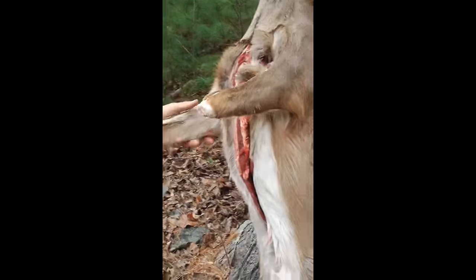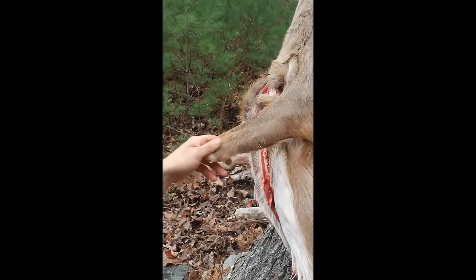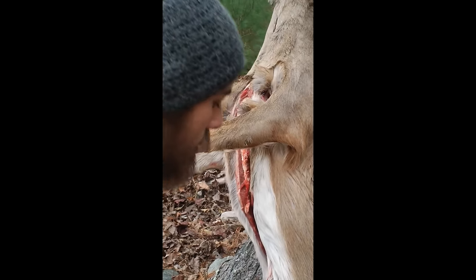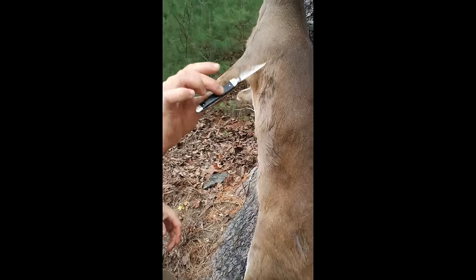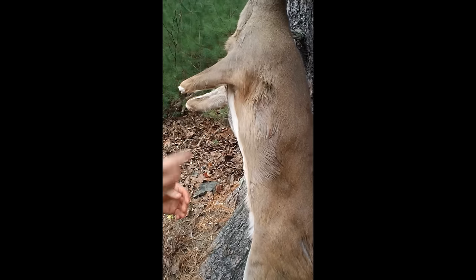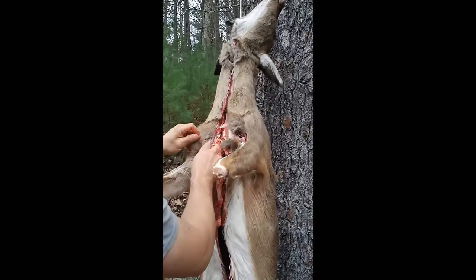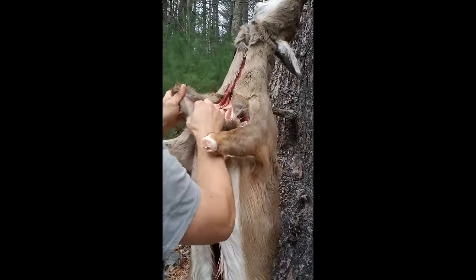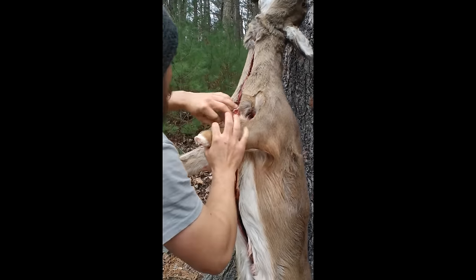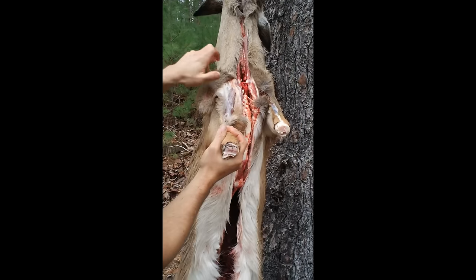That's where you're supposed to be cutting. That one cut right there is what determines the shape of your hide, and this is going to make a square hide. So this is where you put the knife away — you don't need it. Luckily this is a doe and it won't be so tough, but I like to just start pulling and find myself a little section. Once you get started, if you start the hide correctly...